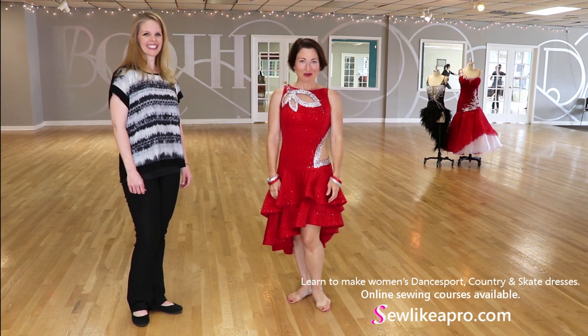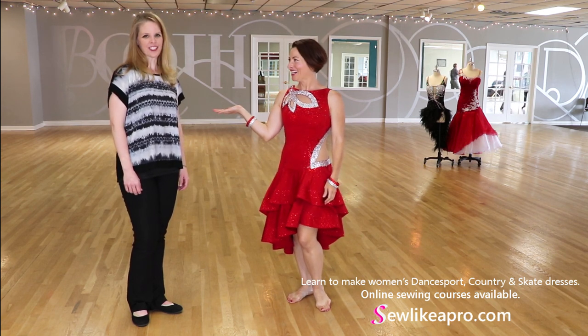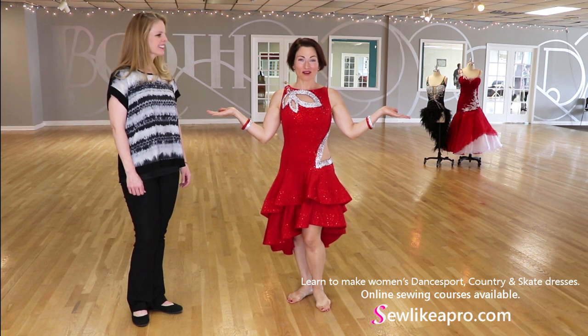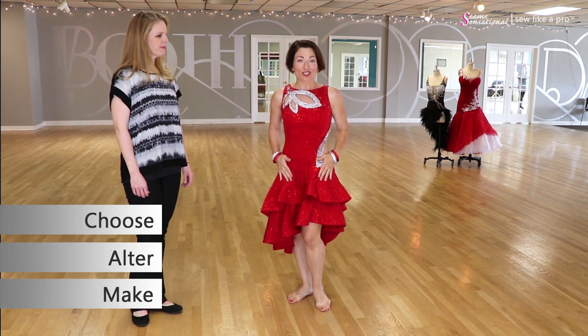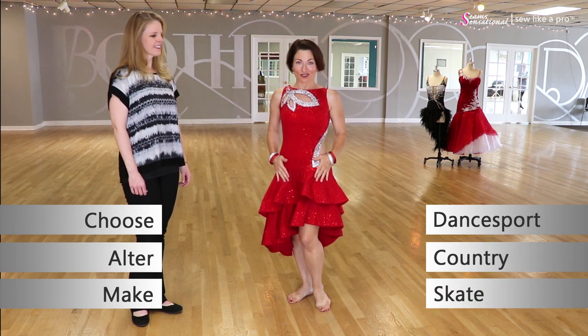Welcome to Sew Like a Pro Time. I'm Teresa Sigmund and I'm Sherry Hansen, and you are in the right place to learn to choose, alter, and make gorgeous dance sport, country, and skate dresses like this.